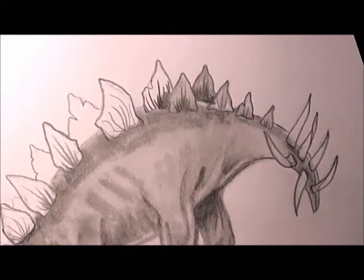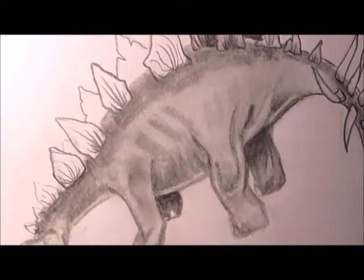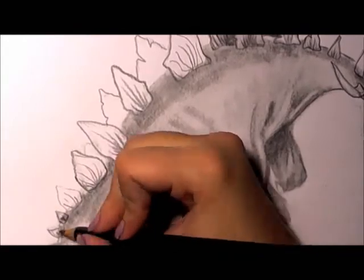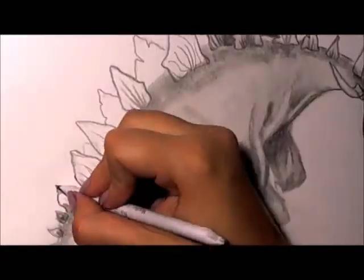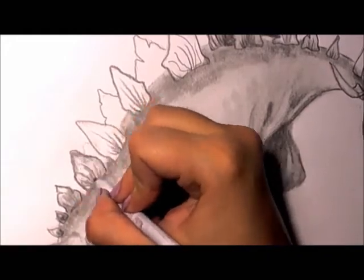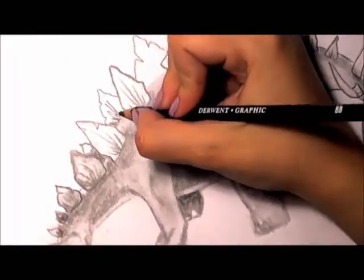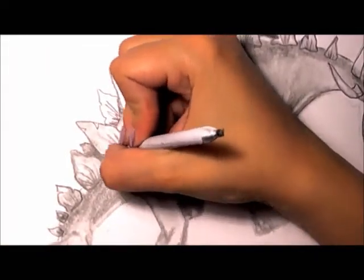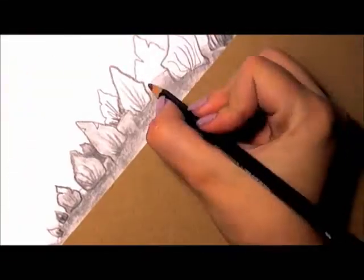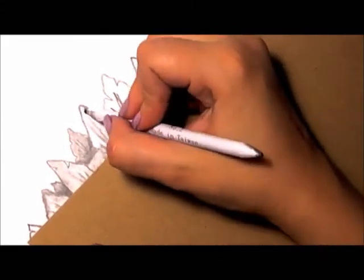This right here was my favorite part — adding the definition into the back plates. That was fun for me. I liked making them look old and cracked, just smudging everything to make it look smooth with no sharp edges except on the tips. And then I laid down some cardboard to protect his body from my hand so the oils wouldn't leave an imprint.